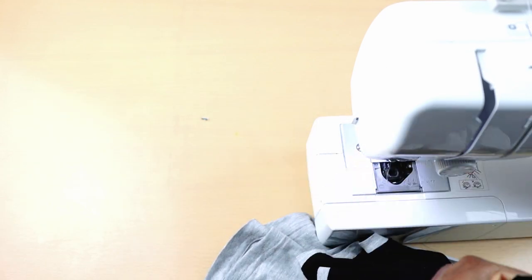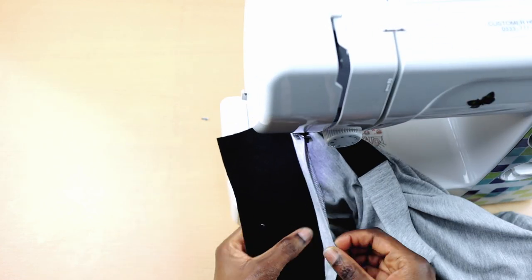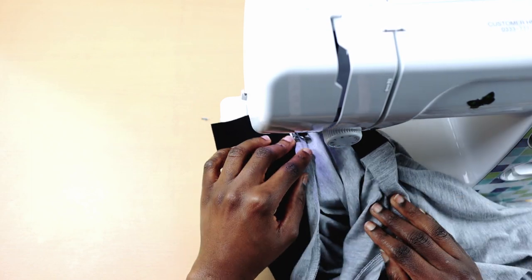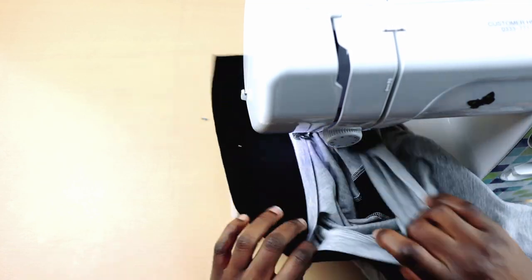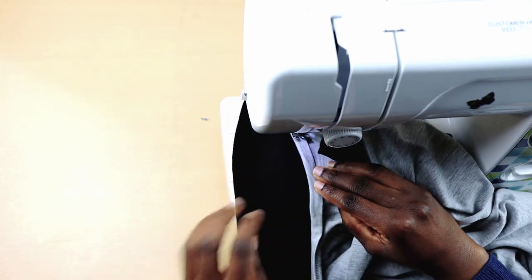Next, I'm going to topstitch the band. When topstitching, please do not start sewing from the plackets — start sewing after the plackets. It was also at this point I realized that I should have reduced the collar band. So this is what I mean by you need to experiment. My collar band was two inches wide, so next time I'm going to make it one and a half inches wide.